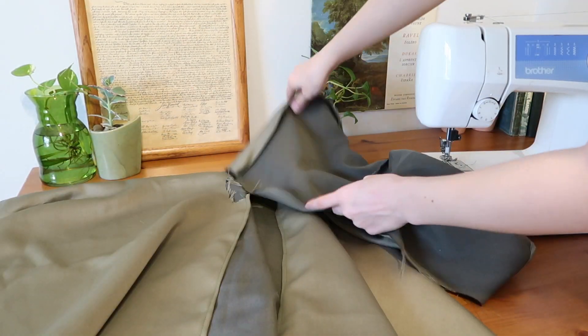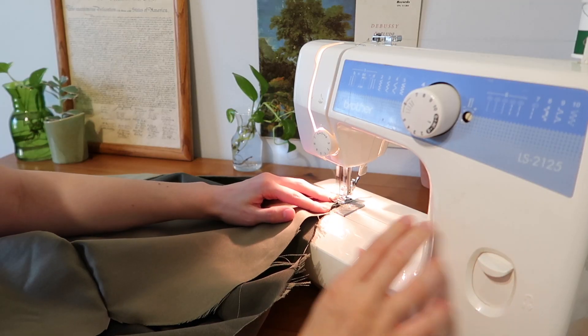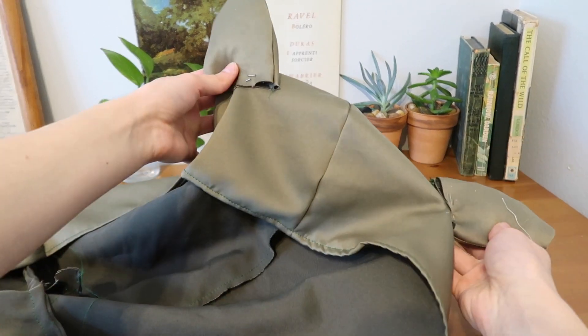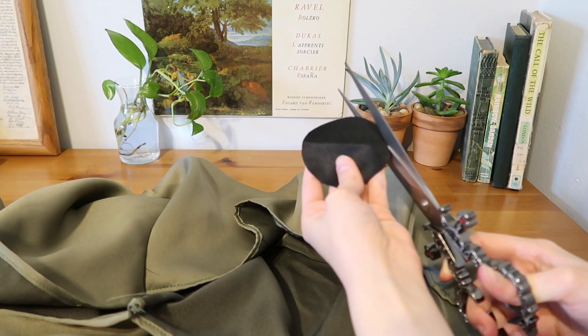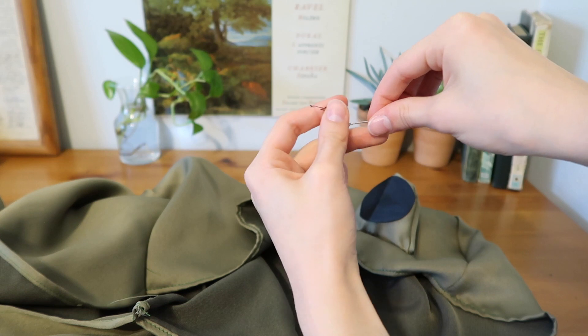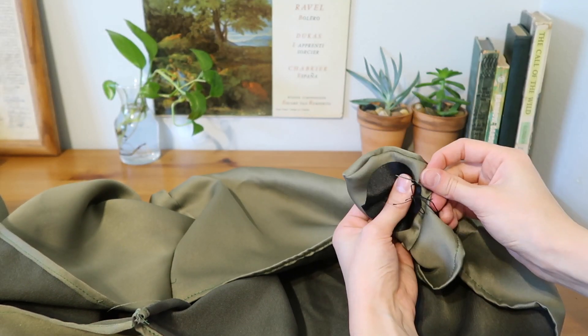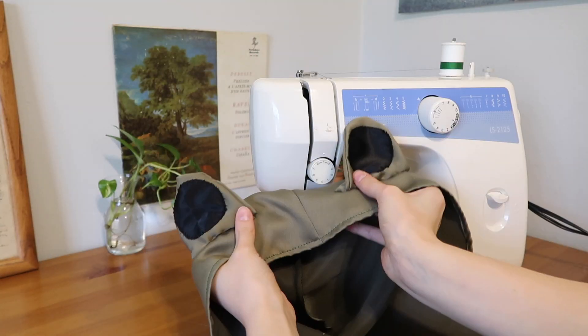Once each piece is individually done it's just a matter of attaching them. Good measuring is important so that the hood attaches to the neck of the cloak properly. Attach those two with either a normal or French seam depending on your fabric. Eye placement is up to you — farther back, more to the front, or out to the sides. Once I attached the eyes, I cut out some circles of black material and did a felling stitch to attach them with embroidery thread.